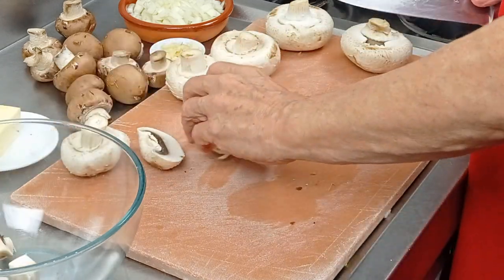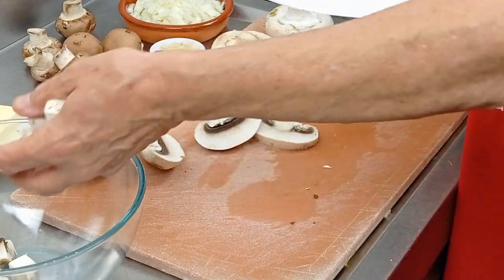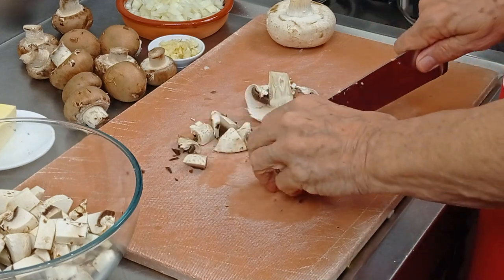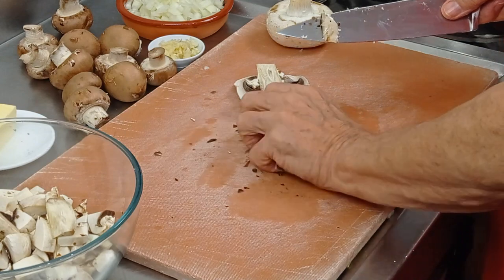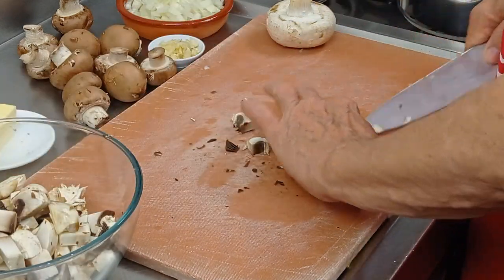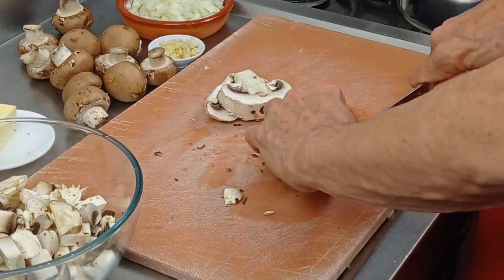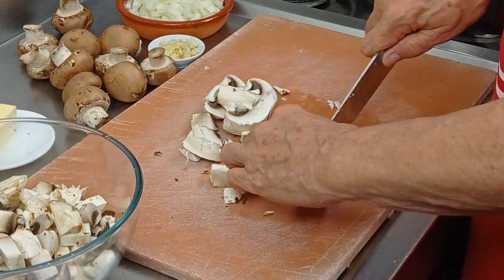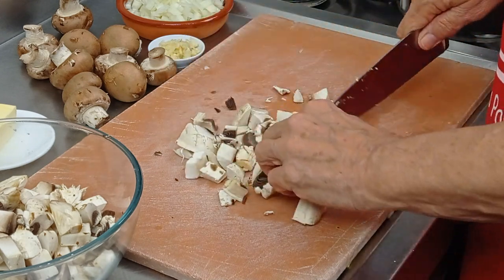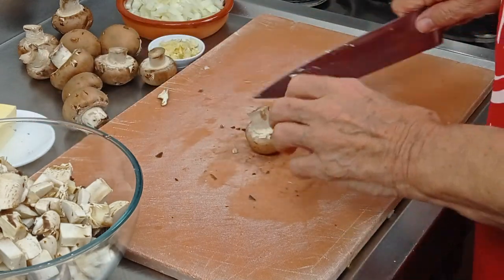So what I've done is cut them into four portions one way and two the other, so you get nice cubes — that's all we need. I'll finish off the last few, do the brown caps, and then we'll carry on with putting it all together.